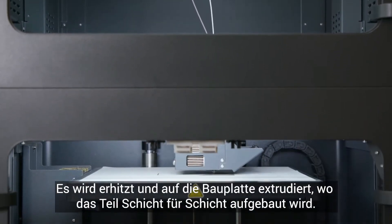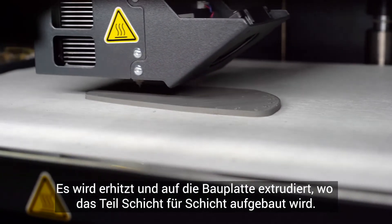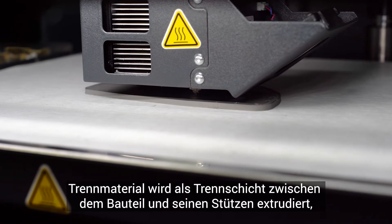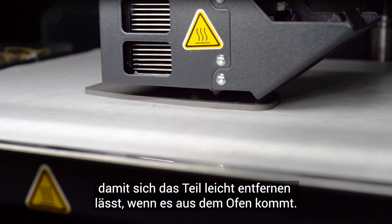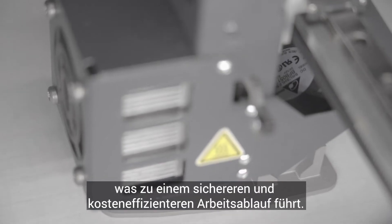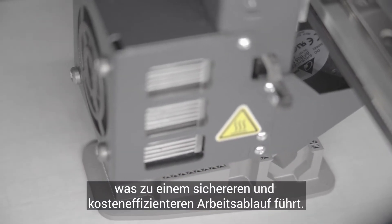It gets heated and extruded onto the build plate, where the part is created layer by layer. The release material gets extruded as an interface between the part and its supports, so that once your part comes out of the furnace, it's easy to remove. Unlike other metal 3D printing systems, this process does not require loose metal powder, resulting in a safer and more cost-efficient workflow.